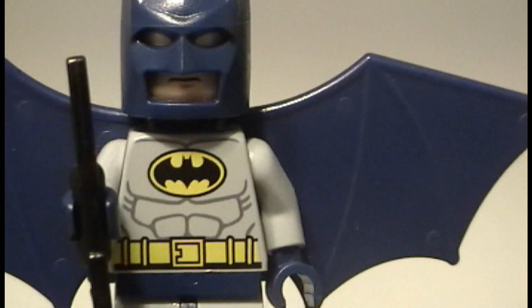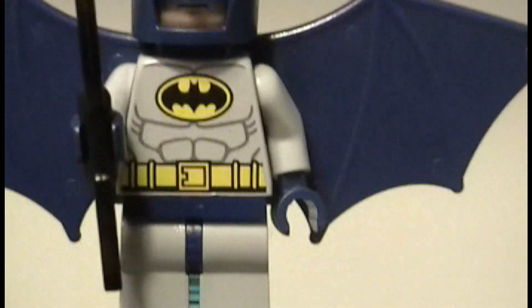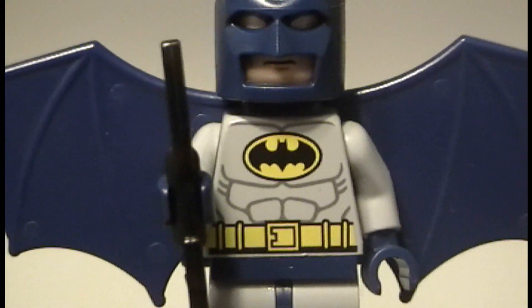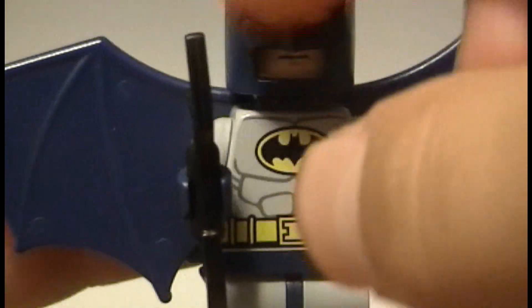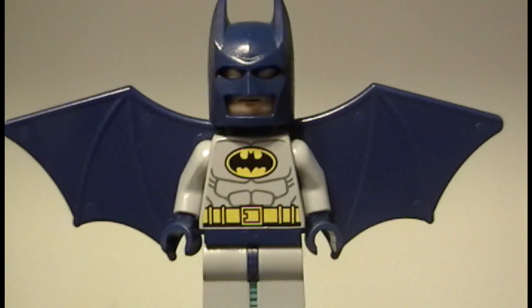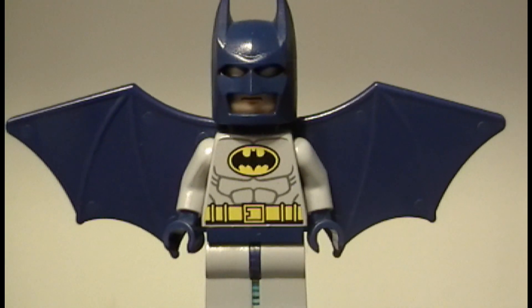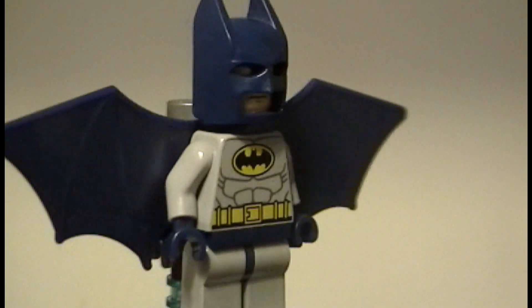He's got the same kind of design for the torso with light gray arms and navy blue hands. He comes with two batarangs — one is an extra, which is very nice just in case you lose one, so you actually get twice the amount of batarangs in this set, except for the Bat Cave which comes with three.